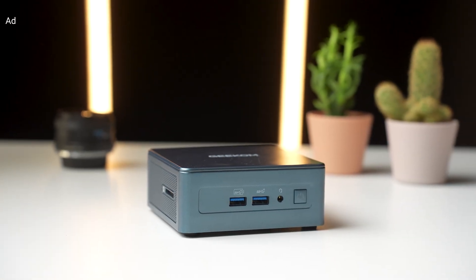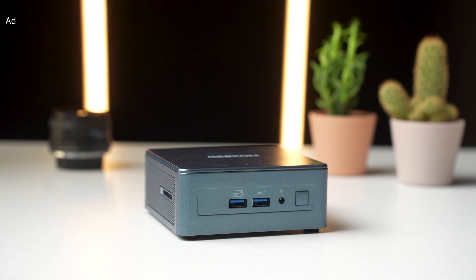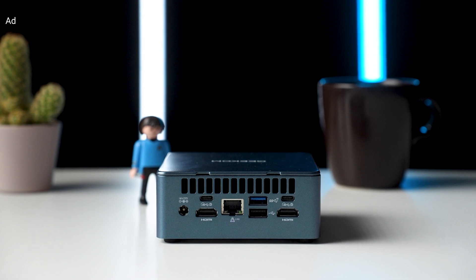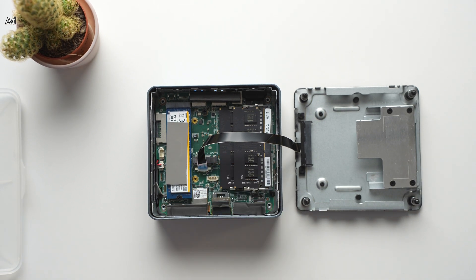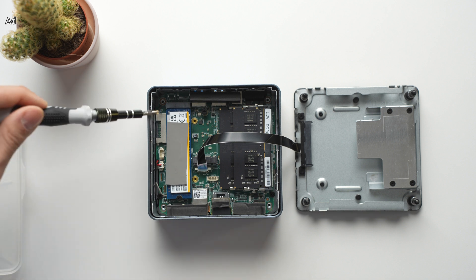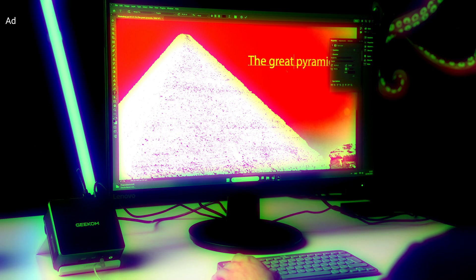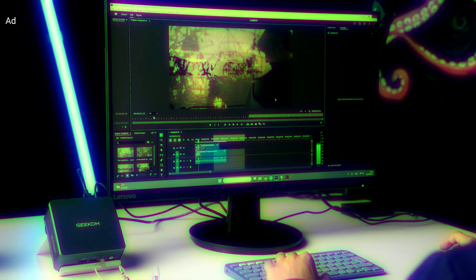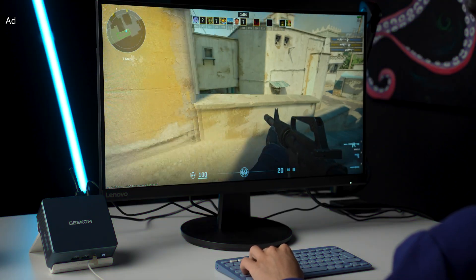The Geekom IT13 2025 Edition is the newest mini PC from our sponsor Geekom. It features an Intel Core i9-13900HK chipset, 2 USB 4 ports, 32GB of RAM, and an up to 2TB SSD. You can easily open up this mini PC and change the RAM and SSD, and also add another SATA SSD or hard drive, so with minimal effort you can add tons of storage yourself. In this video you will see how the IT13 performs in Adobe Photoshop and Premiere Pro, we played a couple of games, and you will get to look inside the mini PC.